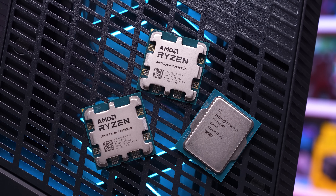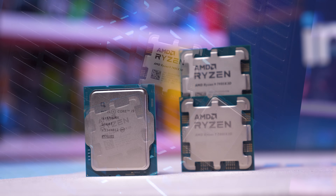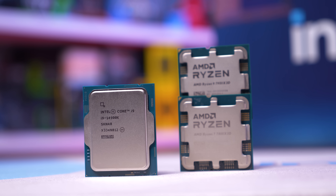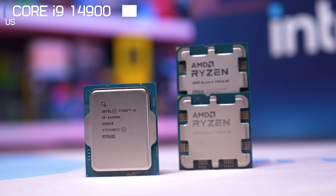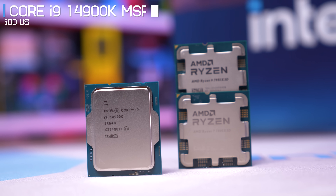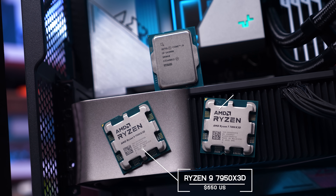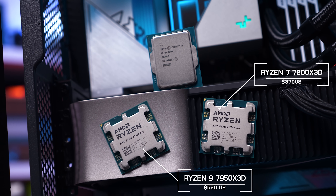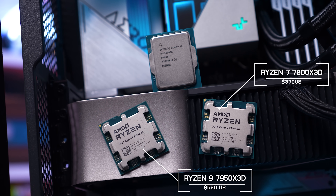Having the ability to load a more power-efficient 125W profile for the 14900K is kind of nice, but I'm not sure why Intel has this specification for these flagship K-SKU parts. After all, if you want a more efficient processor, just buy the non-K models — it'll save you a fair chunk of change as well.